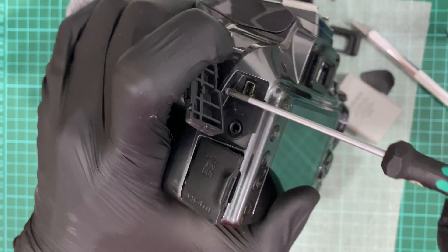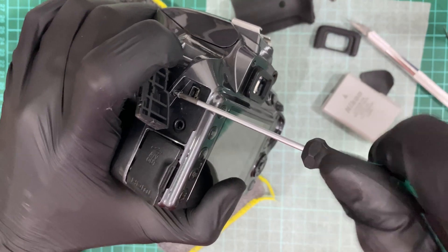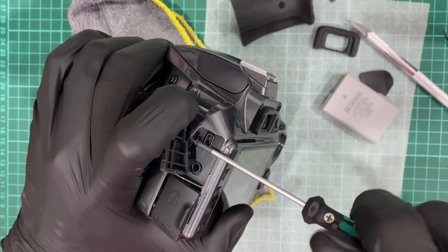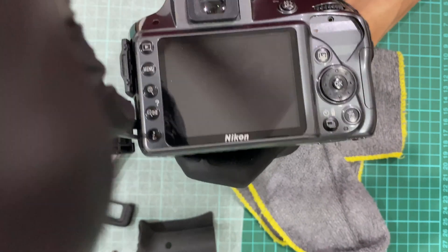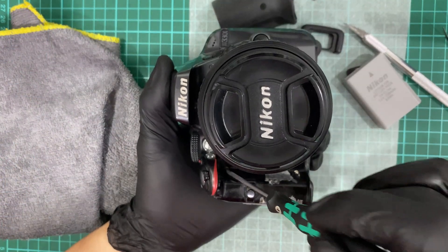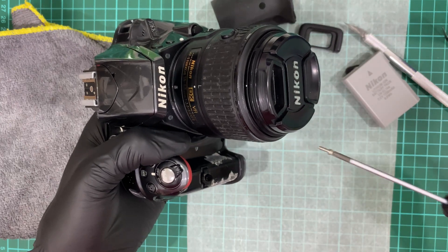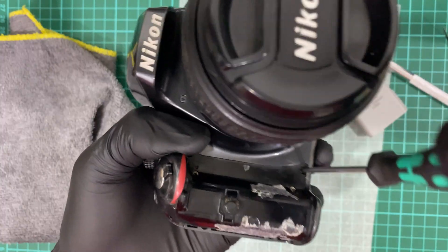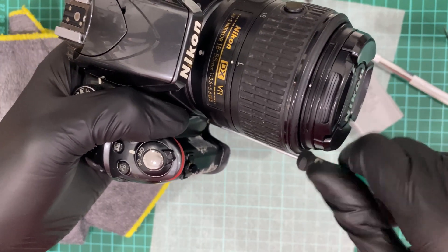The screws have different sizes — in general they will be long, medium, or short — and the color is different too. Some are stainless steel and others have a dark color on the surface. It's important that you separate your screws so you know which one goes where. The magnetic tip on the Vera screwdriver is just strong enough to hold the screw. On the left grip there are two screws, and in the interior there are three more.